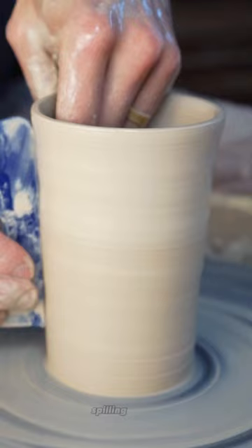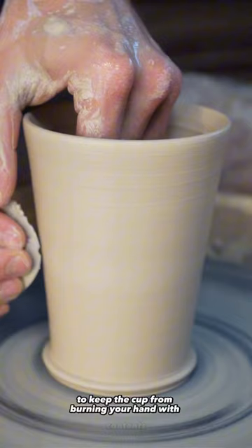To keep the cup from burning your hand with the contents, I made it slightly thicker. This will help maintain the temperature of the liquid while protecting your hand.